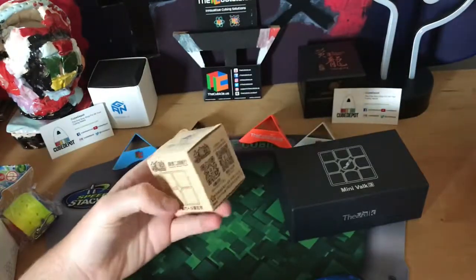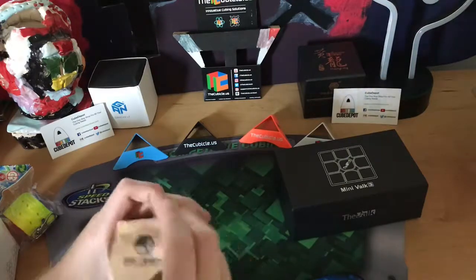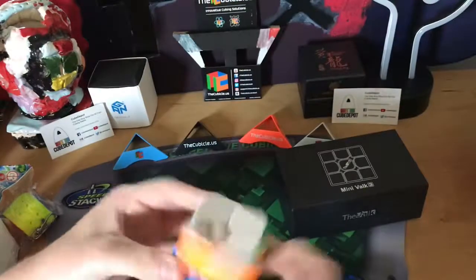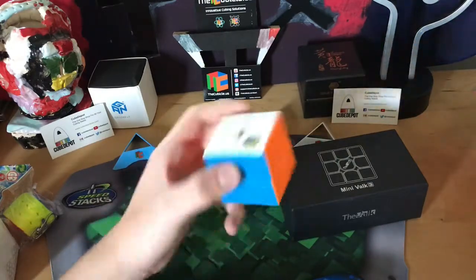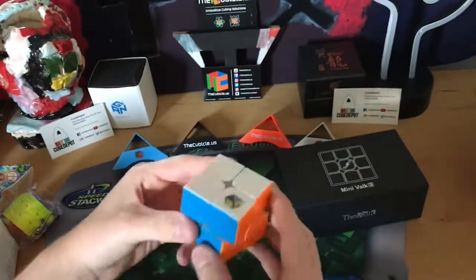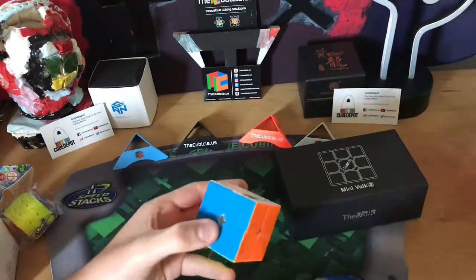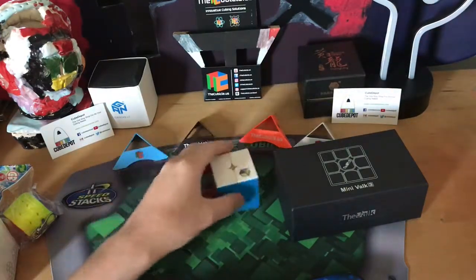The next cube I'll do first impressions of is the Little Magic 2x2. This box is kind of already destroyed so I don't care. I got it in stickerless. I was kind of expecting this cube to come loose because I had a Little Magic 3x3 — I've seen it in a past unboxing and I sold it at a competition, so that's why I got this cubicle Little Magic 2x2. It is really good right off the bat out of the box. It's pretty loose, which is normal for a Little Magic product. I hope the cubicle comes out with a Little Magic 2x2 M because that would be really awesome.